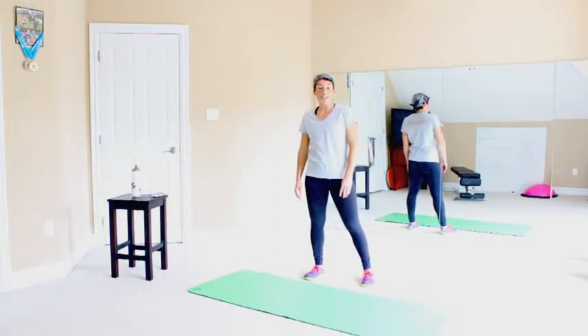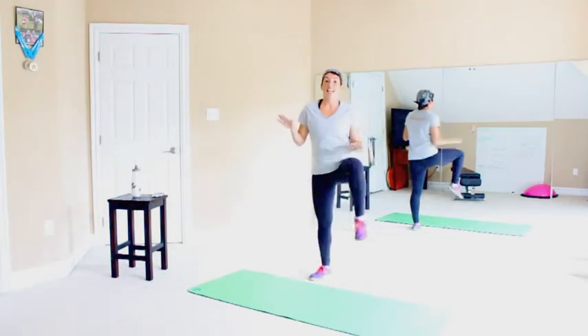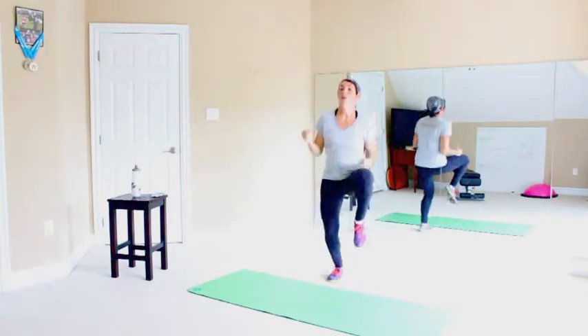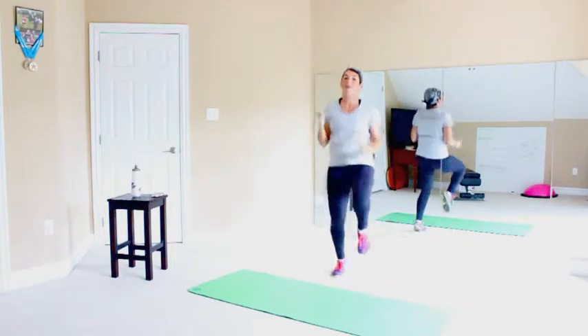We're going to start out with high knees. If you need to, you can do a walking high knee. But if you have the ability, I want you to take that intensity up. Give yourself a target — you can have flat hands, you can have fists, whatever works for you. But I want you to get the knees up. Get them high.